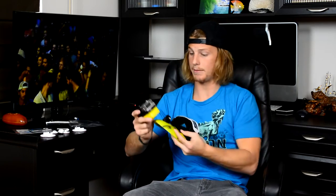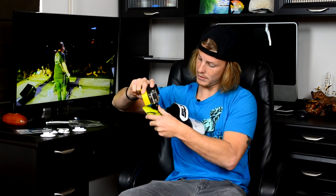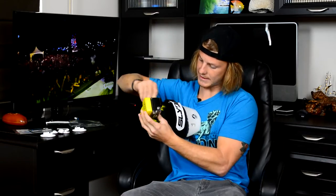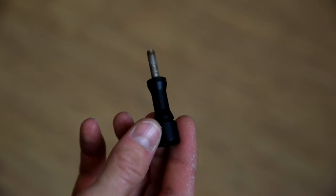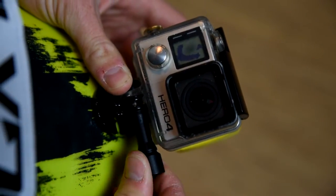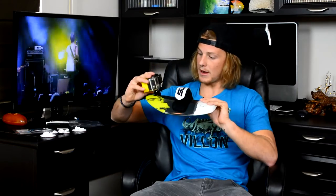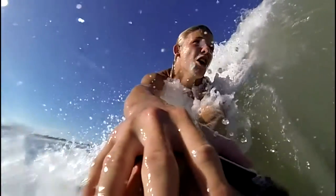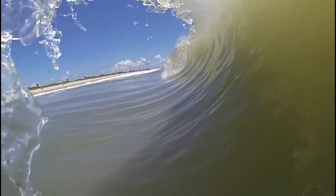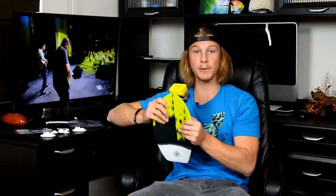Now that we've got the mount on the board, we need to get the GoPro on the mount. Take your GoPro, slide it down in there, get your screw, and come from the right side. I've got these high-torque screws with a little lever that allows you to really crank it down. Now that it's on there, tilt it back a little bit — that's going to give you a killer shot looking back at you as the barrel goes over your head. You can also take it out, turn it around, and get shots looking out of the barrel, which are really cool as well. That's basically all there is for the Bula.